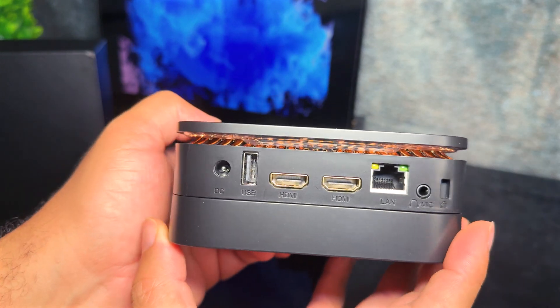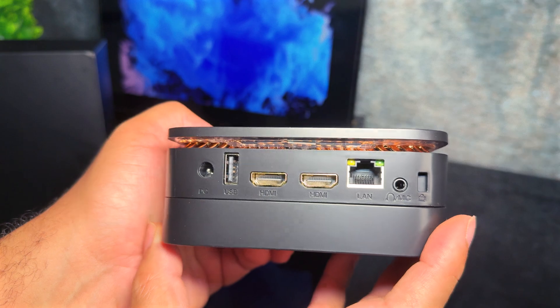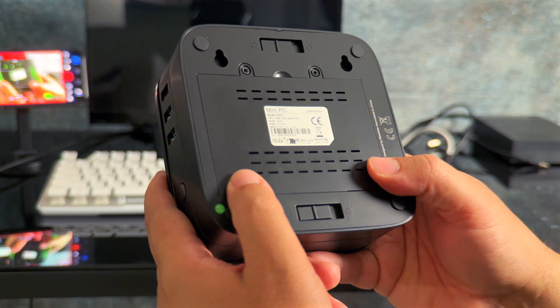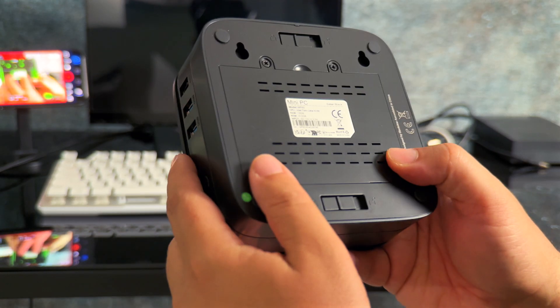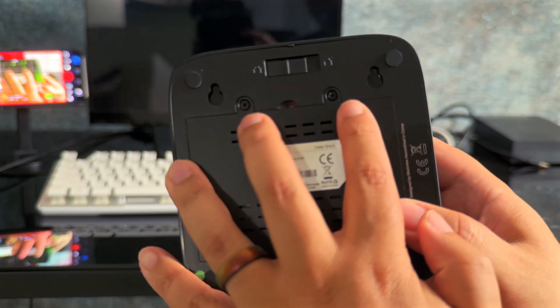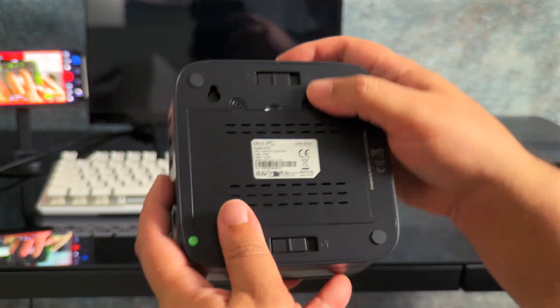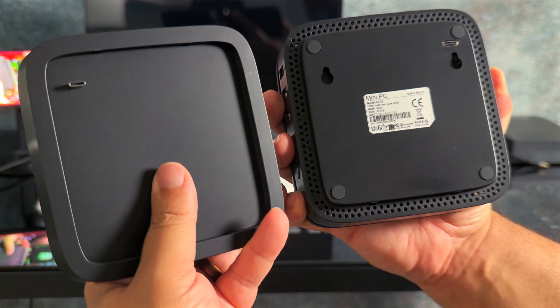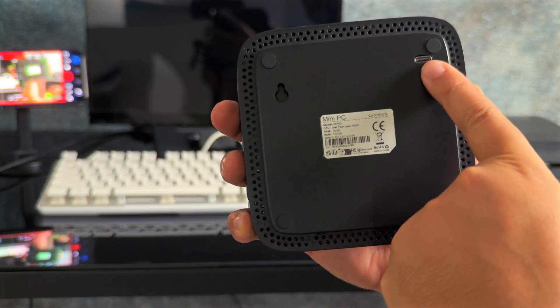The back is well-stocked with your DC input, one USB-A 2.0, two HDMIs, an Ethernet port, a 3.5mm jack, and one Kensington lock. Back to the bottom — the two screws hide a slot for an additional NVMe drive, and when undoing the two latches, you'll notice wall mount holes, but also a USB-C. Keep in mind that this USB-C is 3.0, so no video protocol.